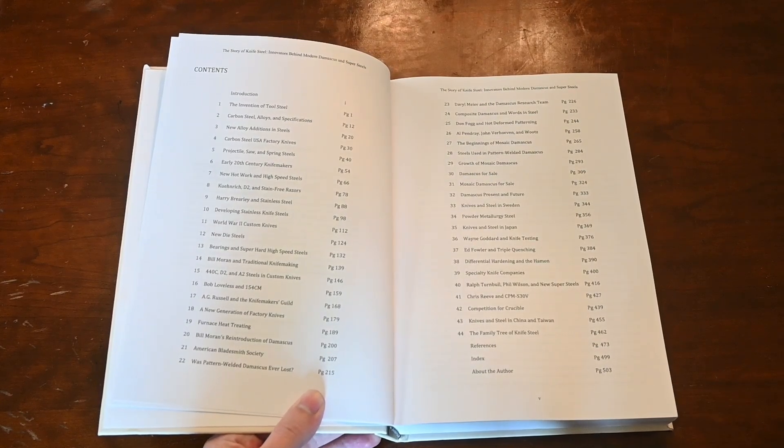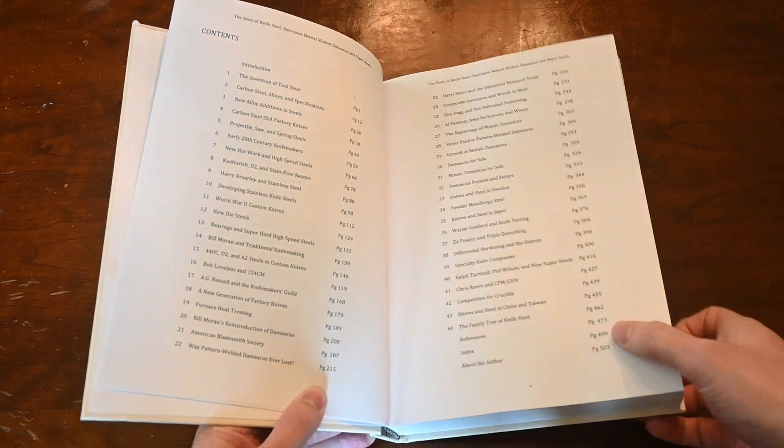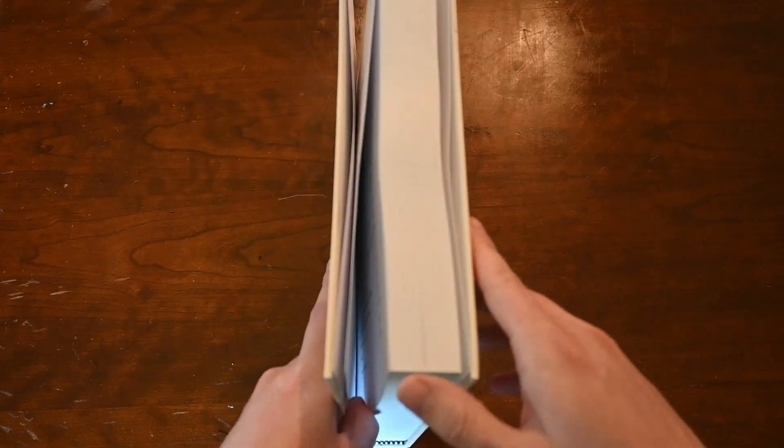I have a lot of first-hand accounts — some that I got myself by interviewing people, some from historical sources like magazine articles or books. This book covers a lot of material, so it's over 500 pages. It's a very large book.